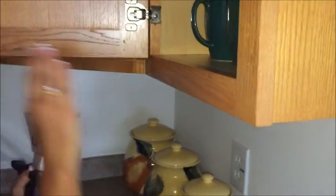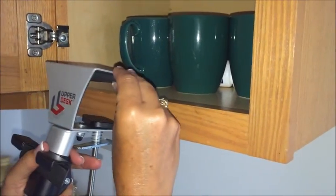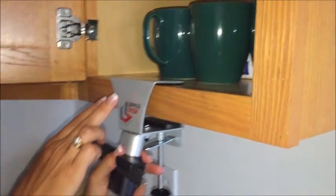Open the cabinet door and inspect the cabinet face. If it's not flush with the shelf, simply insert a leveler underneath the C channel — but that's not the case here.